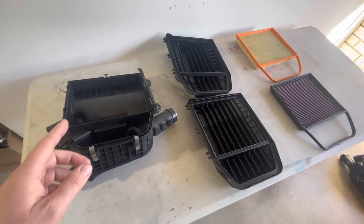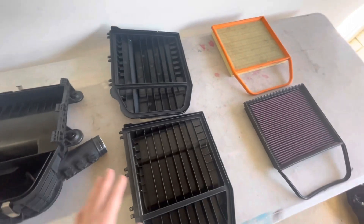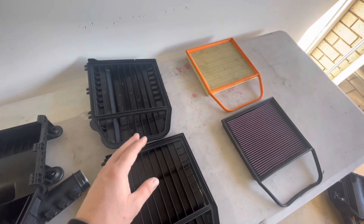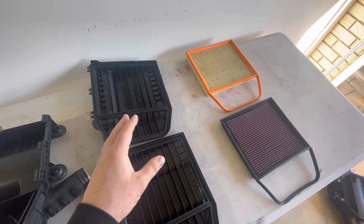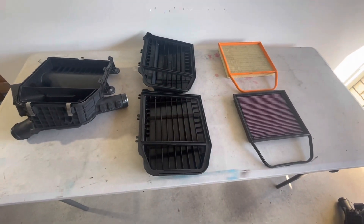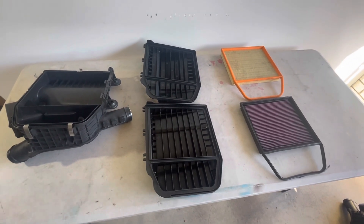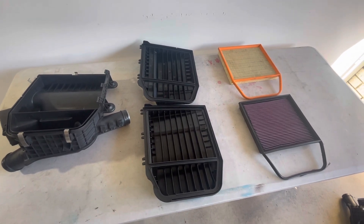We'll be testing the same base airbox with four combinations: Z4 lid with paper filter, 135/335 lid with paper filter, Z4 lid with K&N filter, and 135/335 lid with K&N filter. We'll do two dyno pulls with each combination, as well as a dyno pull without any airbox or DCIs to see what happens without any intake or filtration at all.